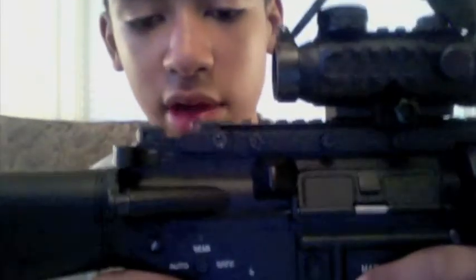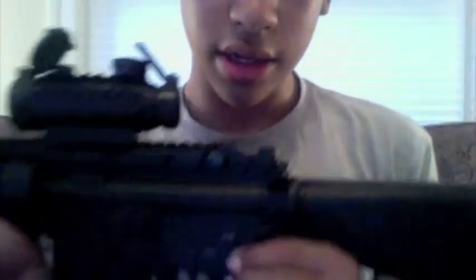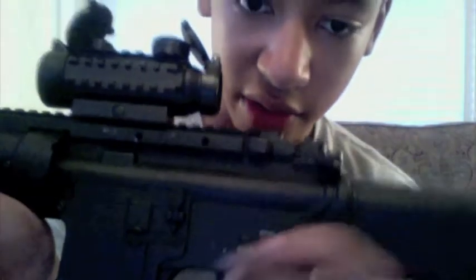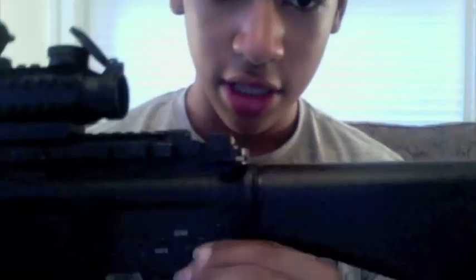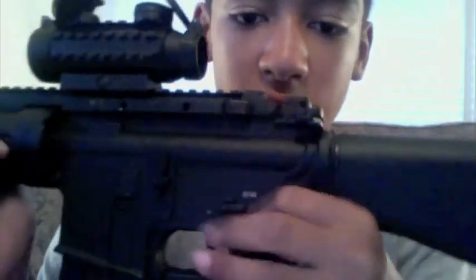The selector switch is not ambidextrous — it's on the right side. Right now I have it on safe, then semi-auto, and then full-auto. I use it on semi-auto more because at CQB City you have to use semi-auto.